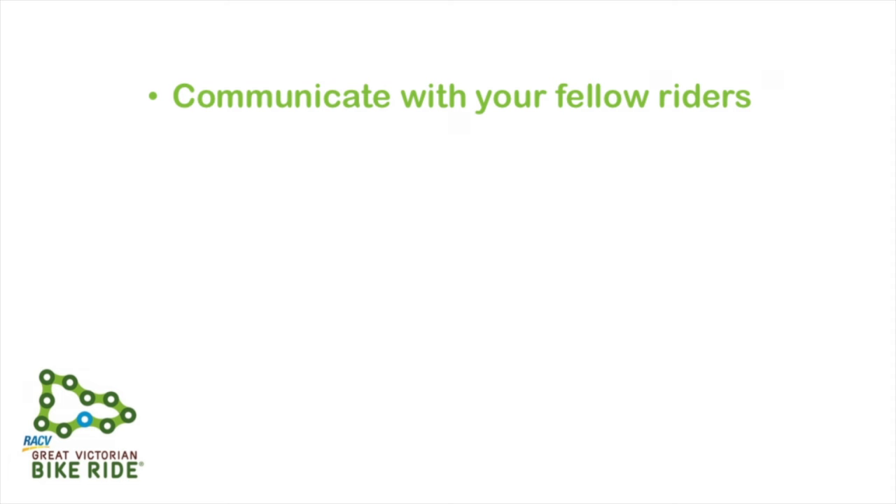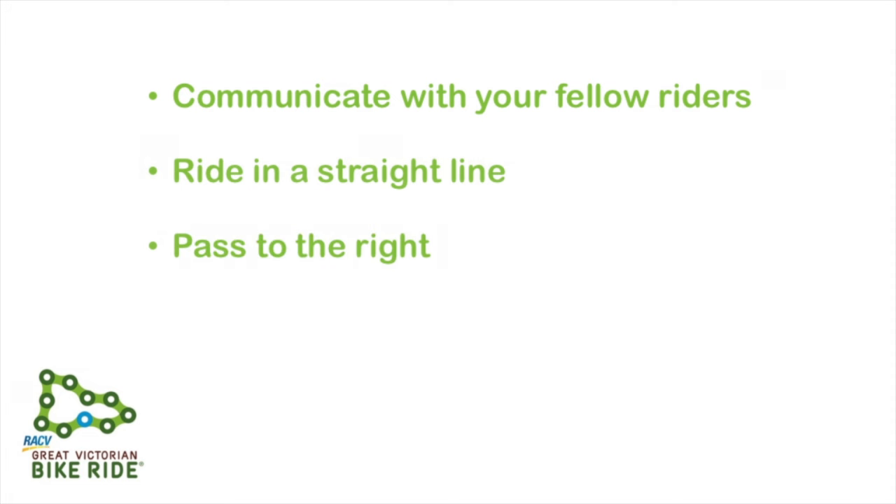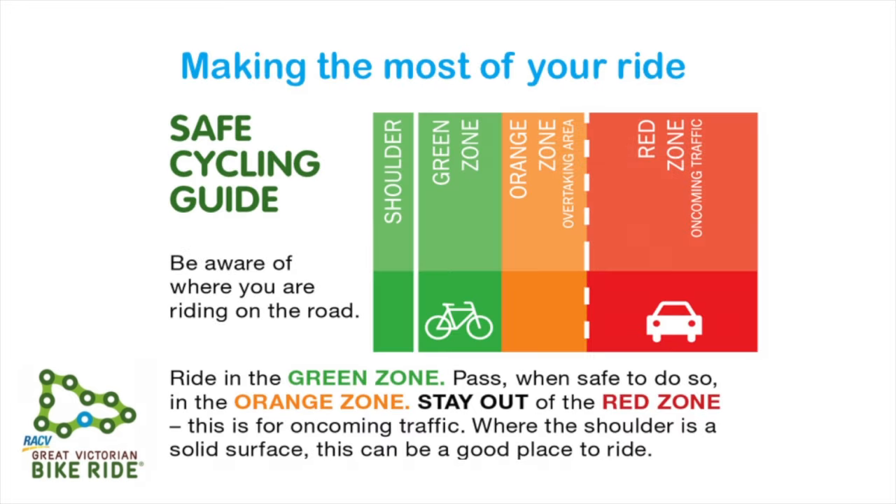Also be sure to point out any hazards you may see on the road. Make sure you ride in a straight line and only pass to the right of other riders. Leave plenty of space between you and the bike in front of you. Keep left and use shoulder and bike lanes where available. Be sure to have moved well off the road before dismounting your bike.